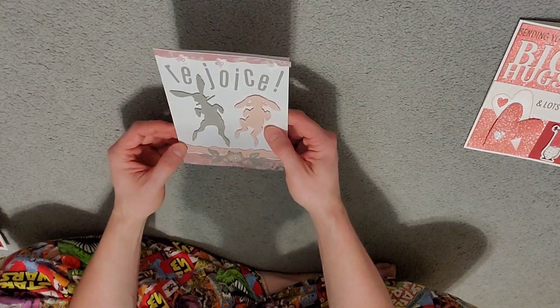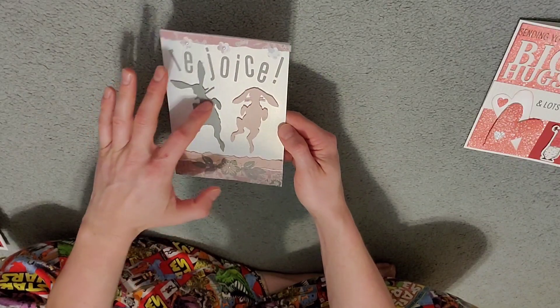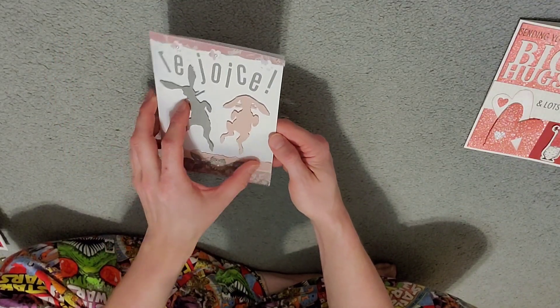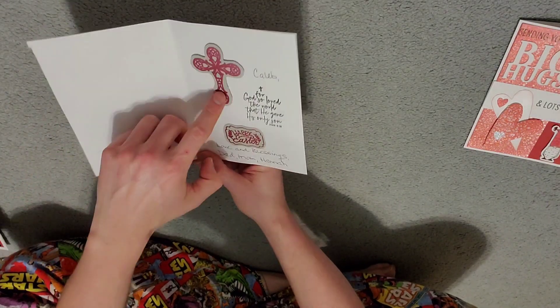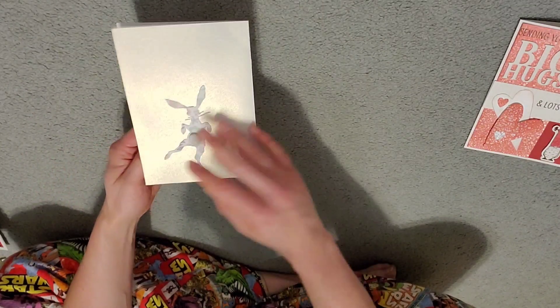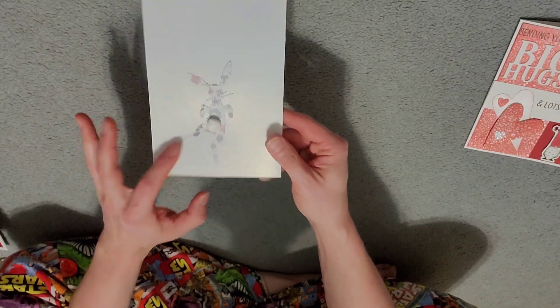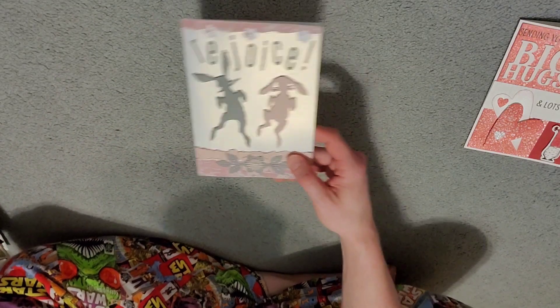Won't spend too much time on it because we've got a lot. Here's an Easter one. It says Rejoice. It's got jumping rabbits and some flowers — just so many layers of detail with the pastels. We got a cutout of a Celtic cross. Happy Easter. Another stamp right there. Here's a little bunny rabbit with a little cotton ball tail on there. Super cool. Shimmery paper. I like that one a lot.